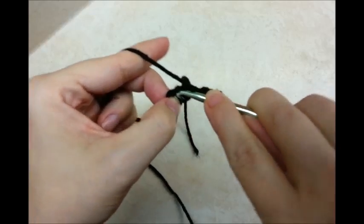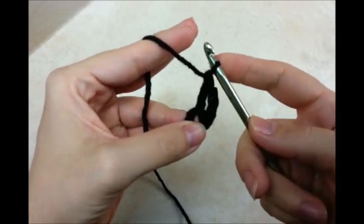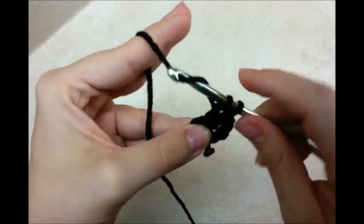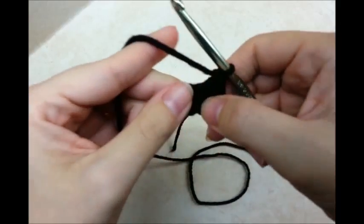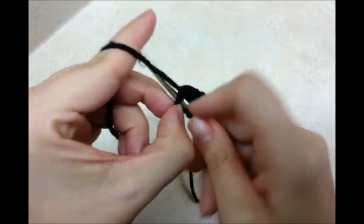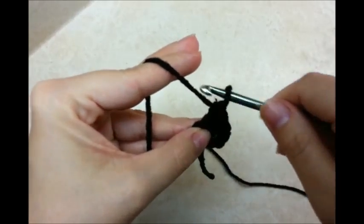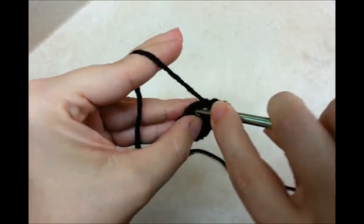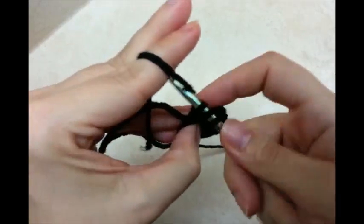Yarn over and go back through the center of the ring and do another double crochet. You want to have a total of 12 double crochets, counting this chain 3 through the center. So just keep going around doing double crochets until you get a total of 12.